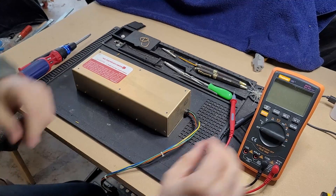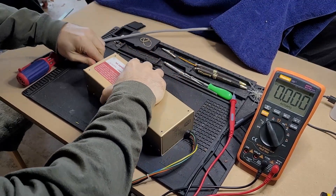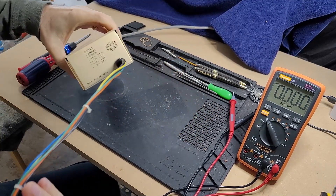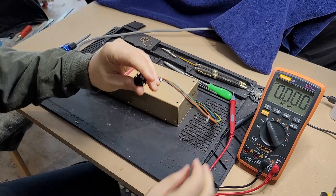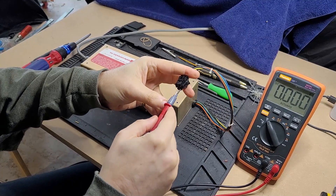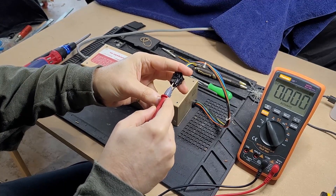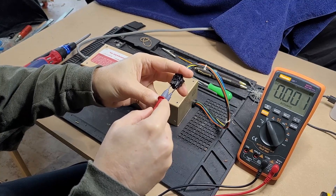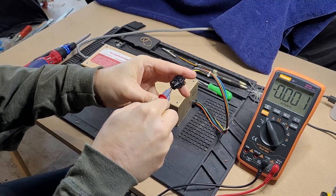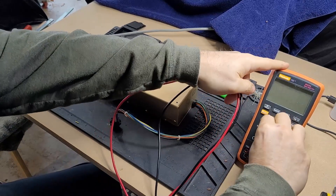Let's just verify that real quick. I'm going to plug it in, turn it on, and let's see. I believe these are the grounds over here. There should be 5 or 12 or something. Pretty much nothing, nothing, nothing, nothing. Yeah so it is completely dead. Let's turn that off.